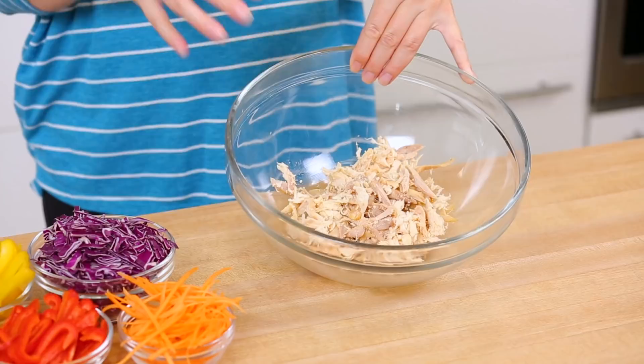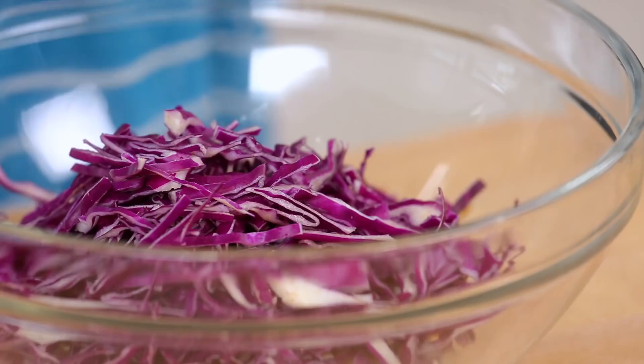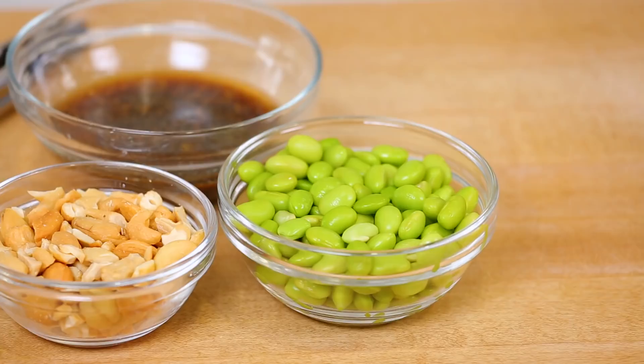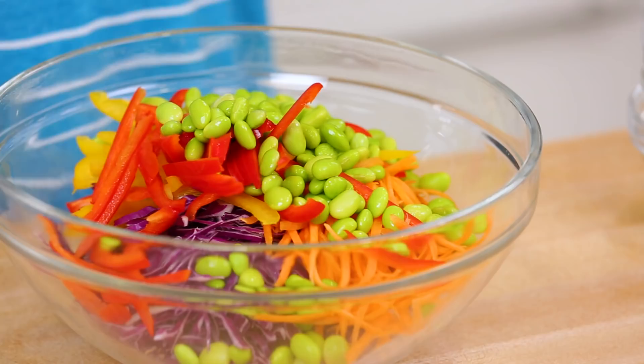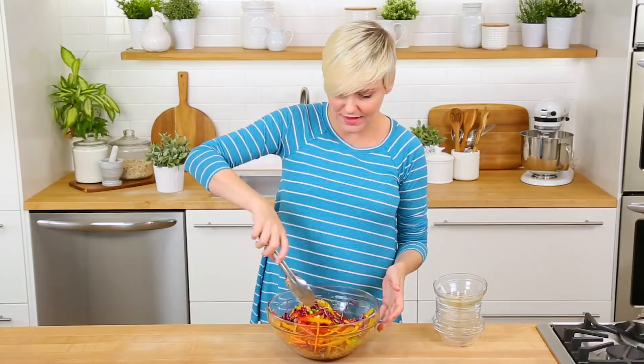I'm starting with my amazing shredded rotisserie chicken in my bowl. Next, I am adding a rainbow's worth of crunch and flavor: some red cabbage, some julienne carrot, some yellow bell pepper, some red bell pepper, and then my shelled edamame beans — a great source of protein. I buy them frozen, quickly steam them or just let them thaw, and they're ready to use. For even more amazing crunch, I'm also loading some cashews in, and then I'll top all of this with my dressing. I'll give it all a good toss, and it is as simple as that.